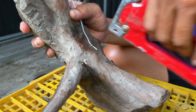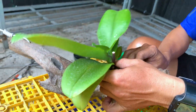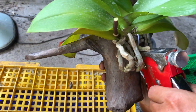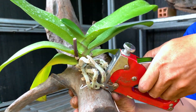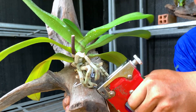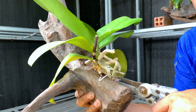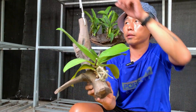The driftwood is quite hard, so shoot the wire directly through it. I had already estimated the position beforehand. After fitting the orchid on, it looks just right. Go ahead and fasten it. It looks absolutely beautiful — great job, Thiện! Done. It's very secure now.